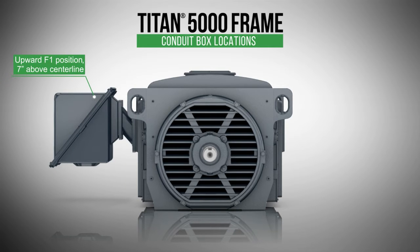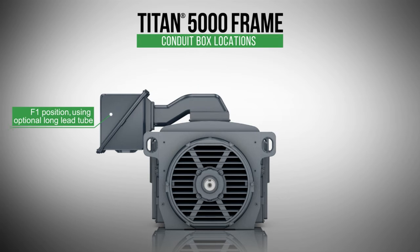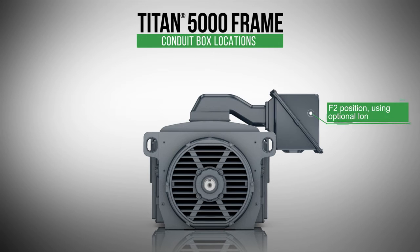A third F1 position is configurable using the optional short lead tube in an upward position — that's seven inches above the horizontal center line of the frame. Open drip-proof and weather-protected Type 1 enclosures are also available with the top position for the conduit box. This shows the main conduit box flush-mounted to the top of the frame in the F3 position. An optional long lead tube can be added on top in the F1 position. The conduit box can also be configured in the F2 position from the top using the optional long lead tube.